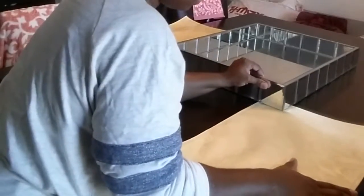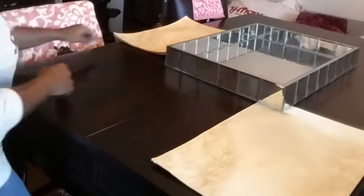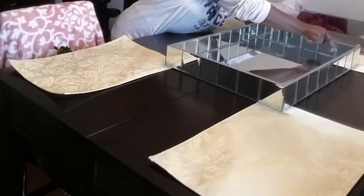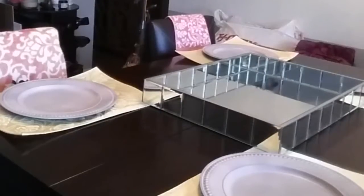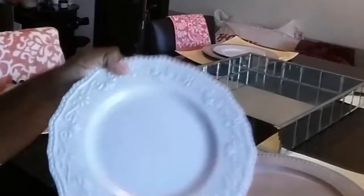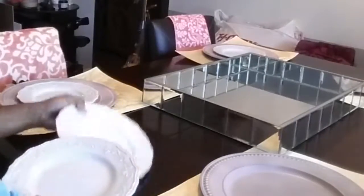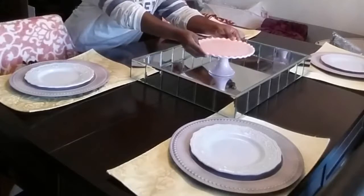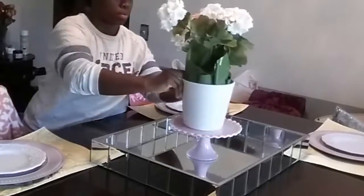Here are some new placemats that I got from Home Goods. They have tulips embossed all over them — they are yellow. You can't really see how pretty these are; the camera is not giving it any justice. My lighting is just so off. There are the chargers that I spray painted — look at them. They're pink and they look very rustic because of that copper color underneath. I'm just going to layer them with the white plates that I already had; I got those from Home Goods. They have a little scroll print around them.